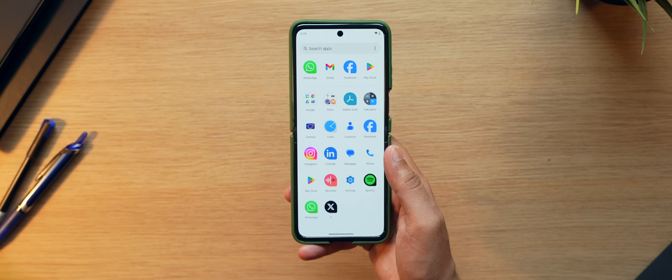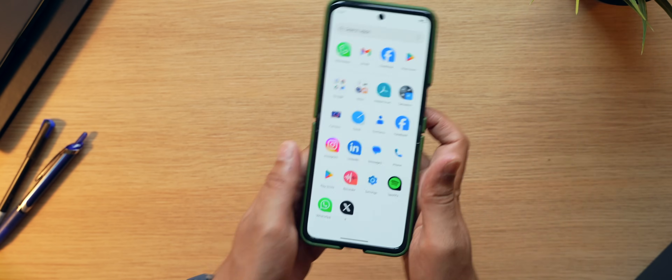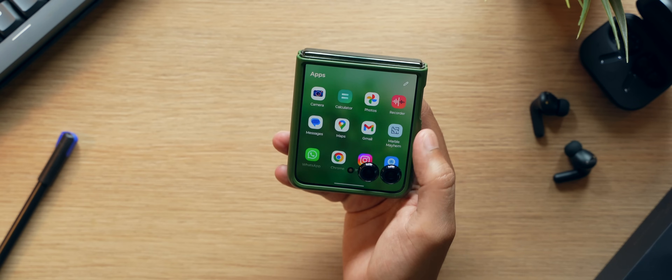In this video I am not going to talk about specifications because you can get them anywhere on the internet. I'm going to give you my experience — what things I noticed while using this smartphone as my daily driver. I have divided this video into two major parts. The first part is the form factor, because one of the main reasons someone will buy a flip phone is because of the form factor.